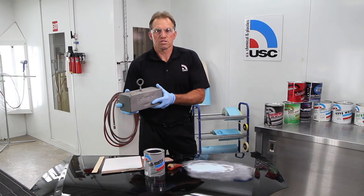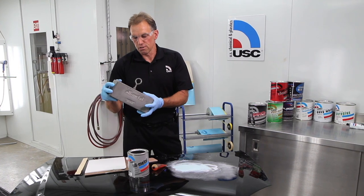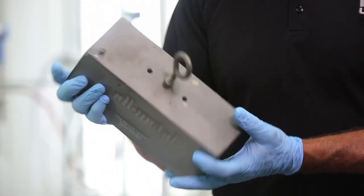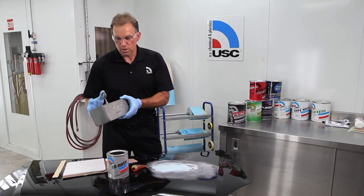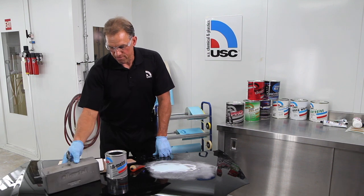If this was regular body filler on this side of a block, it would have experienced enough shrinkage and enough expansion that it would have cracked. But this is a great testimony on how this product holds up on your car with absolutely no shrinking and maintains its integrity throughout the life of your car.